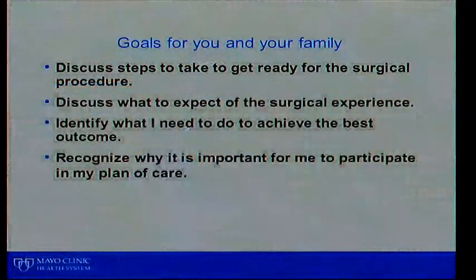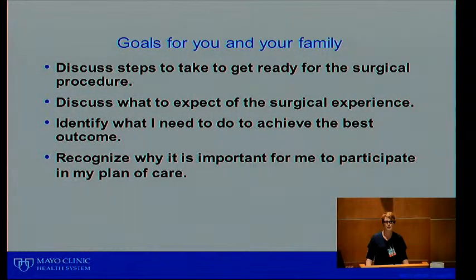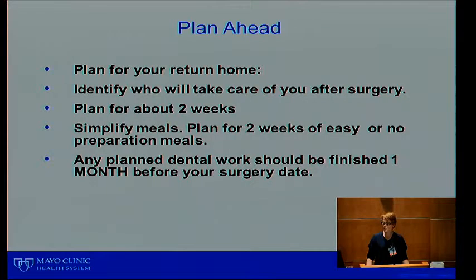Hi, my name is Tracy Samuelson, I'm one of the triage nurses here at orthopedics at Mayo Clinic Health System in Eau Claire. I'm going to talk about what we do to get you ready for the joint prep class for hips and try to make the day a little easier when you come in for surgery. Our goals are to discuss the steps to get you ready for your surgical procedure, discuss what to expect for the surgical experience, identify what you need to achieve the best outcome, and recognize why it's important for you to participate in your plan of care.